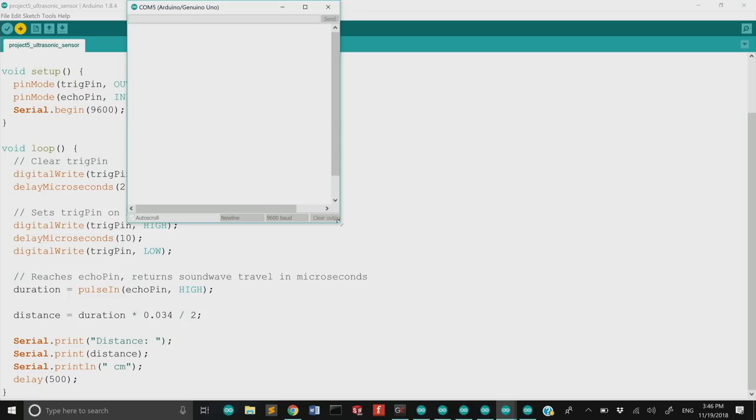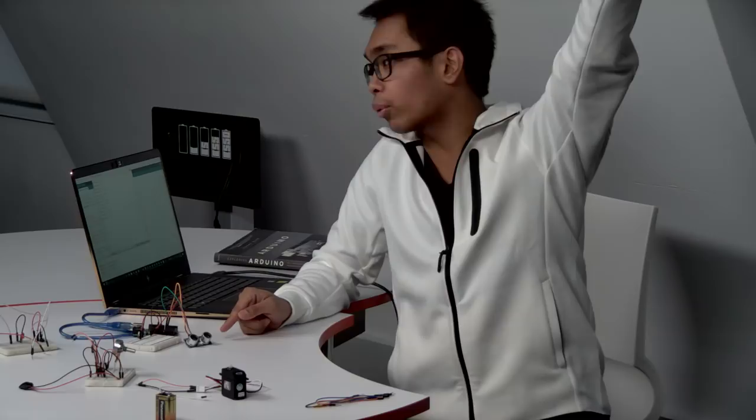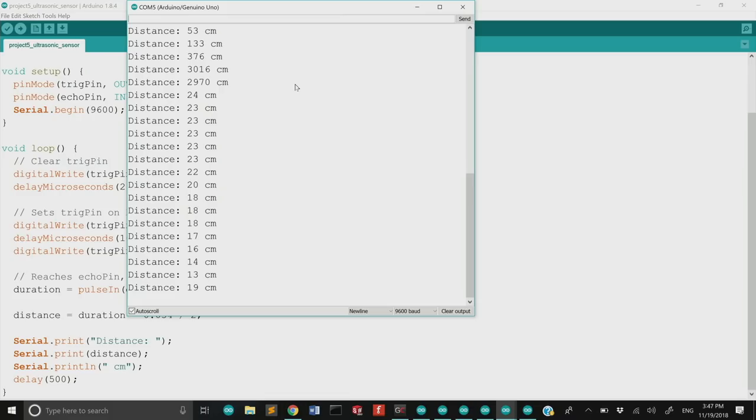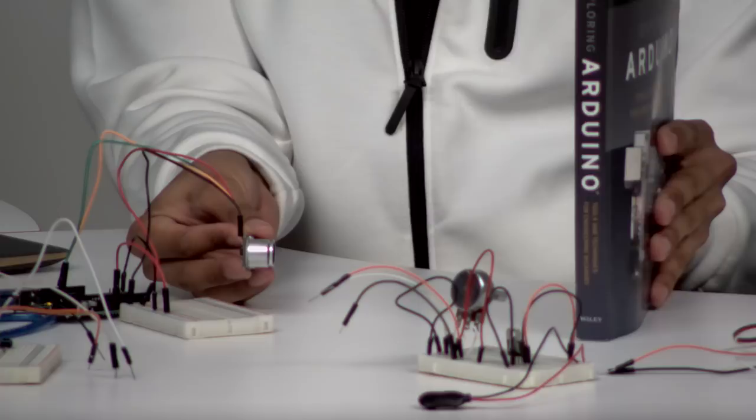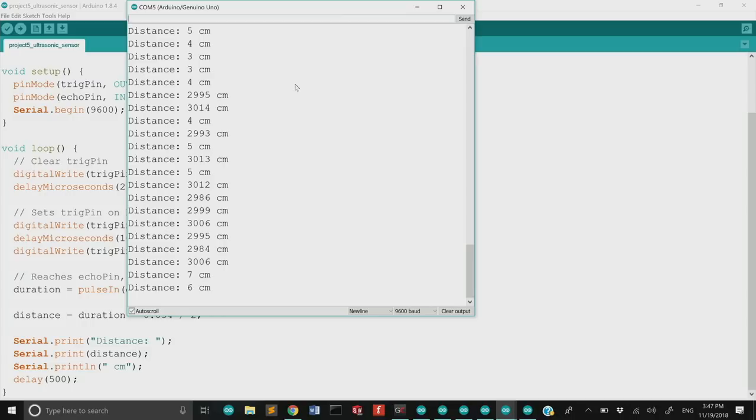After uploading and opening the Serial Monitor, we get distance readings — currently the sensor points at the ceiling, measuring about 133 centimeters. As I move a book closer, the distance decreases; as I move it further, the distance increases. Note: the sensor has limits — it loses accuracy at long distances, and measuring too close gives incorrect readings.